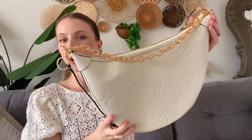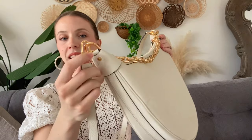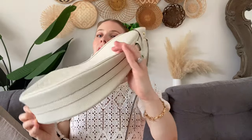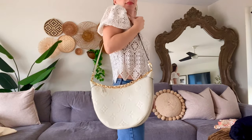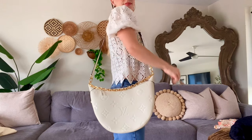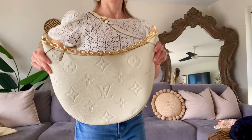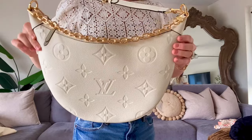The purse has a ton of gold hardware everywhere, and it says Louis Vuitton on the buckle — lots of small details. This is the side of the bag, which goes all the way around. It's bigger than I thought it would be, so it can really hold so many things. It could almost be a medium-small travel bag — great for taking to the airport.